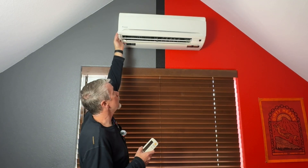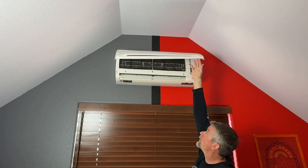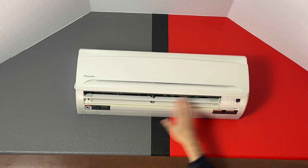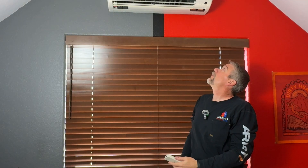To clean the filters, you just pop the edges open. See those filters up there? All you have to do is pull this up, pull it out, clean it, and put them back in. Really simple to do — nice and easy for maintenance on the filters.